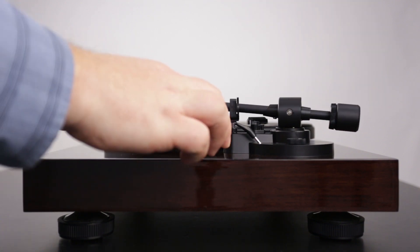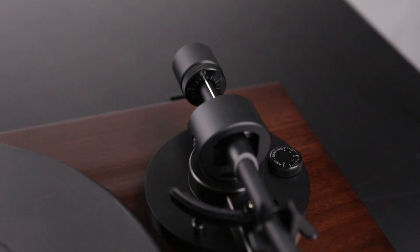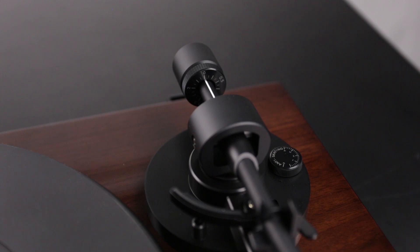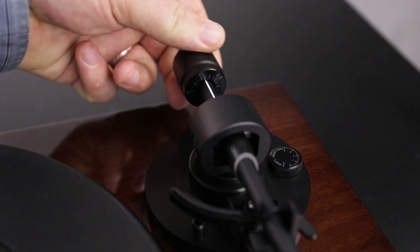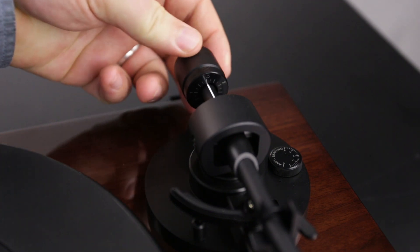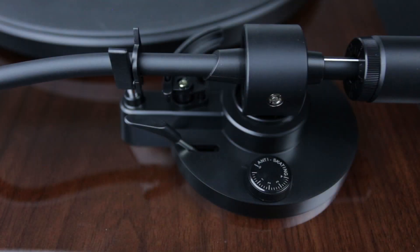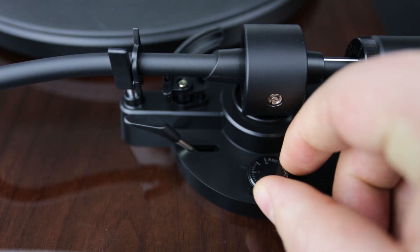Once that is done, return the tonearm to the tonearm rest and lock it in place. Please note this is an important step: turn only the counterweight indicator ring to zero on the center line. Do not turn the whole weight, only the front numbered ring. Once the counterweight indicator is set to zero, turn the entire counterweight counterclockwise until the number two is on the center line. This will set it to two grams tracking force, which is the optimal tracking force for this turntable.